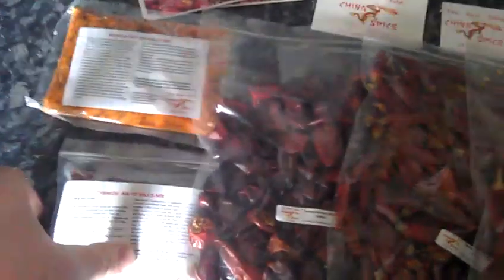We have the Dragon's Back as well. These are all chillies I've not really heard of, and they're coming from China — sort of the stuff that apparently is kind of hidden away from us.